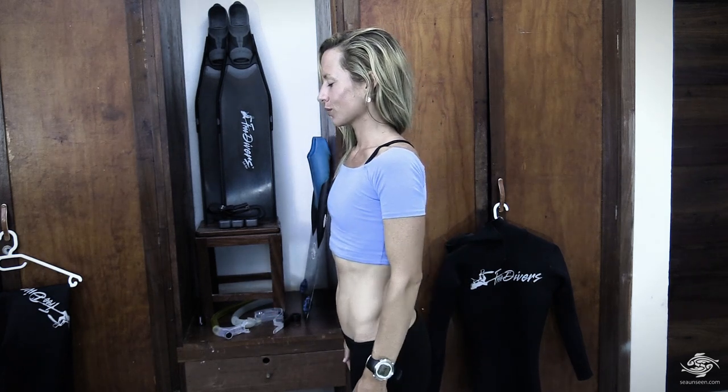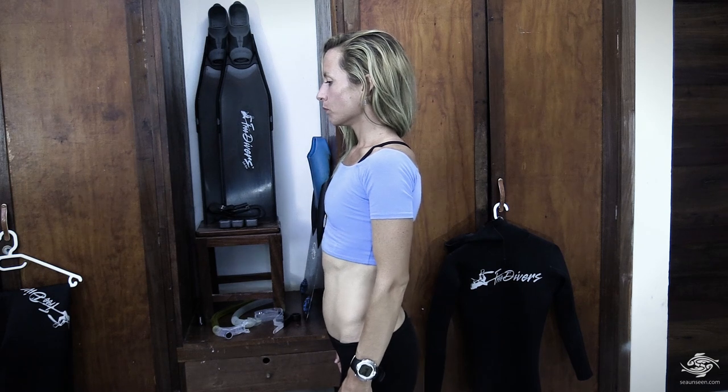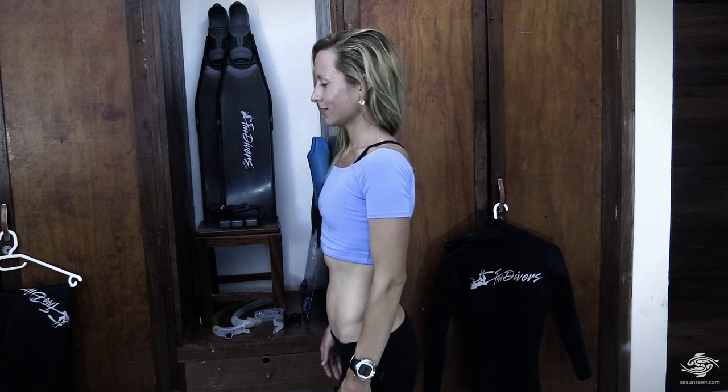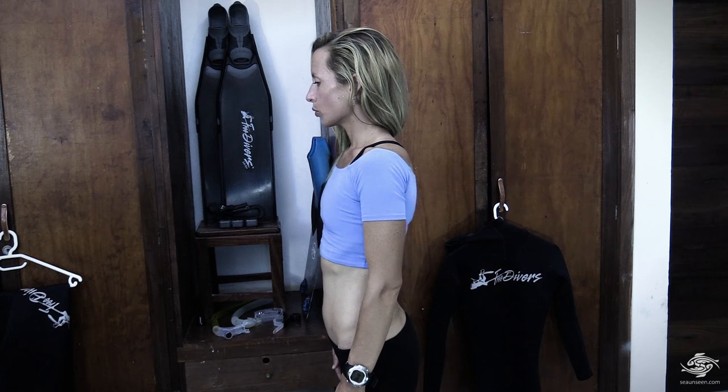What you want to do is breathe in while you extend your diaphragm outward. Here's a demonstration. [Demonstrates diaphragm breath.] I'll do it again. [Demonstrates again.] So let's do it together. Ready? Inhale to your diaphragm, hold for two, and slowly exhale.